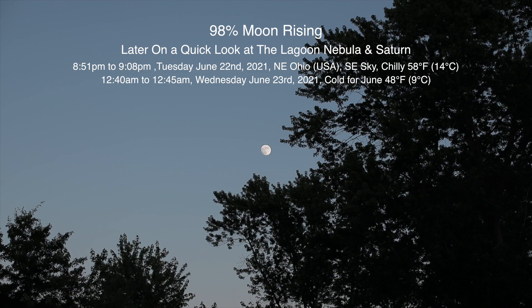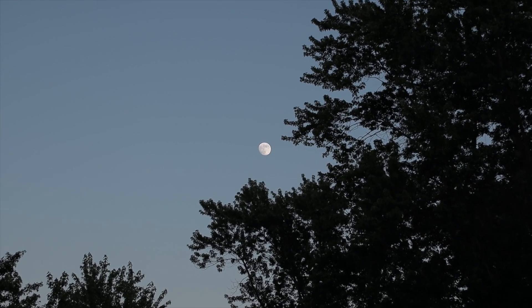Alrighty, well hello there! We finally have a clearing over here in Ohio and there is a 98% moon rising over here in the southeast sky.